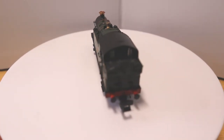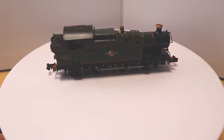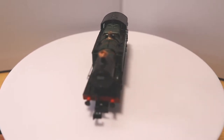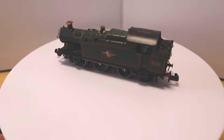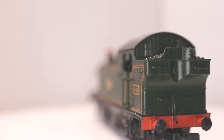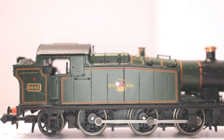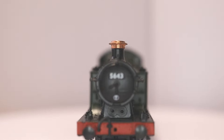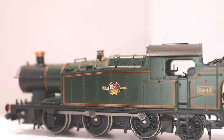The GWR 5600 class is a class of 0-6-2 tank steam locomotive built between 1924 and 1928. They were designed by Charles Collett for the Great Western Railway and introduced in 1924. When the GWR took over the Rhondda Valley lines they found that the Welsh locomotive crews preferred 0-6-2 tank locomotives. The 5600 class was a Swindon-ised version of the Rhymney Railway M-class and R-class locomotives.